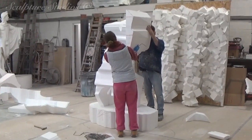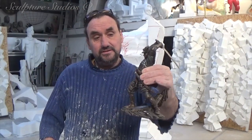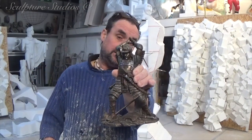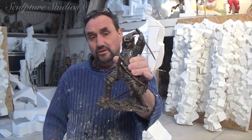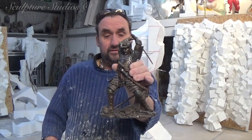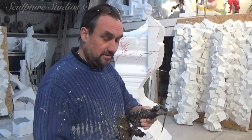A little samurai warrior — a nice little figure. We've got to carve it life-size, and then fibreglass it, and bronze it up to look exactly like that if possible. We've got about two, three weeks to do it, so we'll see how we get on. This is the very beginning stages of it, so let's start.